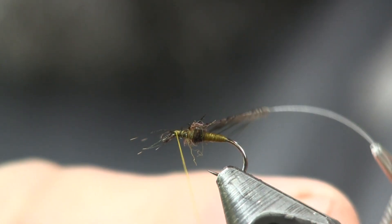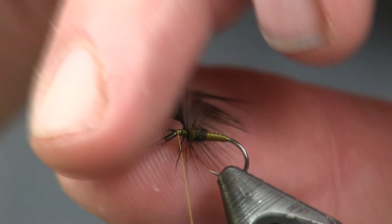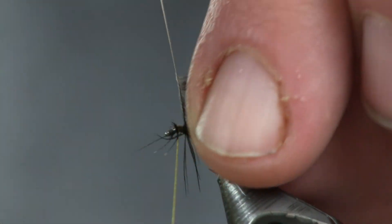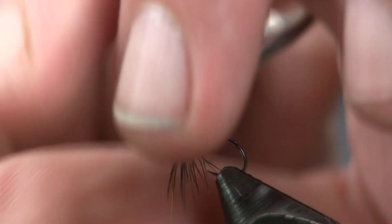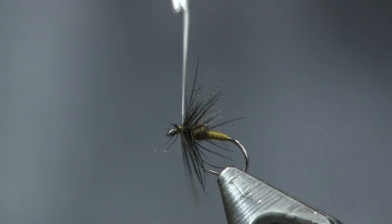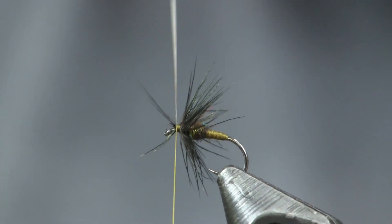Then I'm going to take my hackle pliers and finish this fly off. Just trim the shaft of that feather and we're going to wrap it on. As I wrap, I'm going to lightly tease those feathers back so I don't pull on the feather and break it. You're only going to get two or three wraps and that's going to be plenty. Just wrap it up there towards the eye and tie it off. Like I said, this is a super easy one to tie.